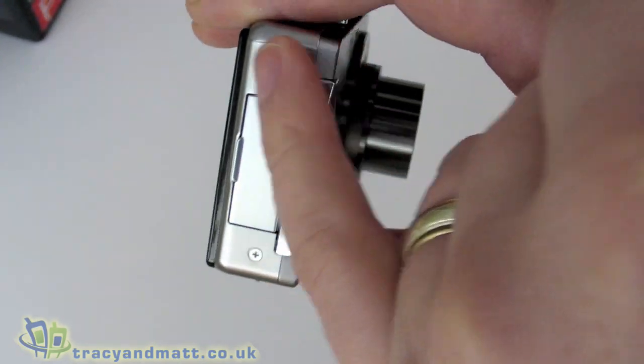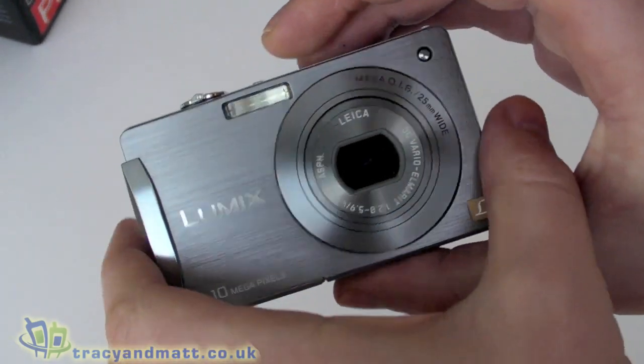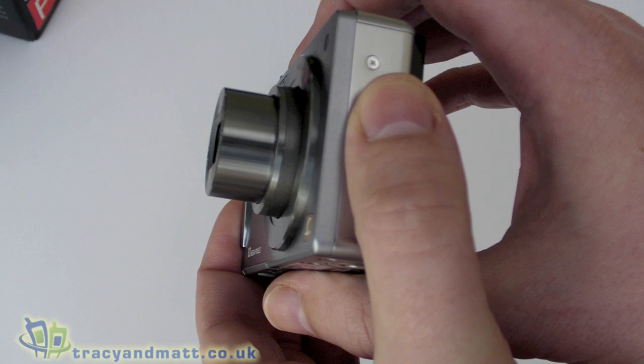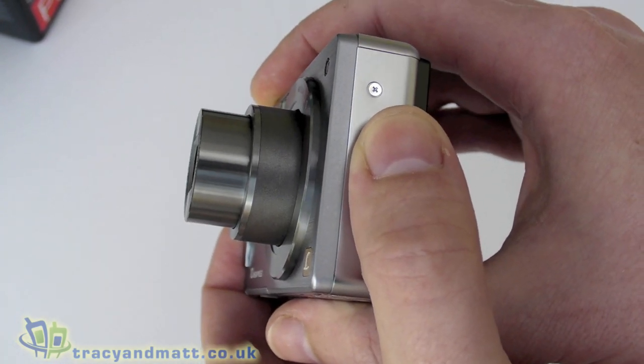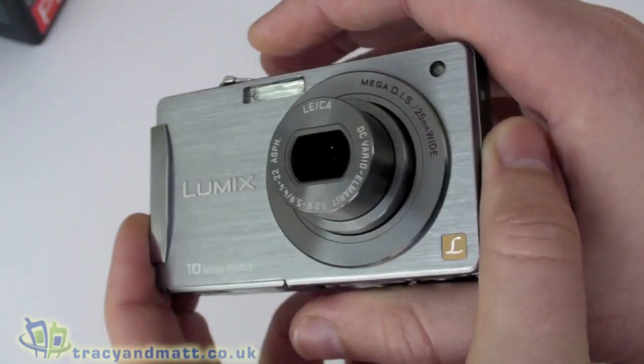There's a little strap holder connector so you can attach a wrist strap or lanyard. On the front with the camera turned on, the lens has extended slightly and it moves as we change the zoom — so that's 5x zoom and that's 1x zoom, it moves in and out.